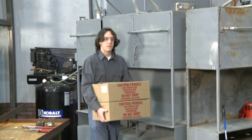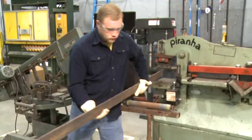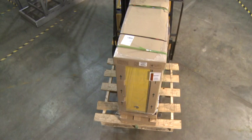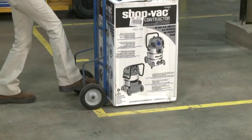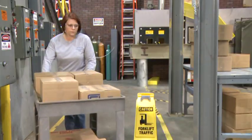Material handling is a broad term that encompasses both manual handling, which is the lifting, carrying or moving of objects without assist devices, as well as the moving of loads with mechanical aids such as hand trucks, pallet jacks, forklifts, and other material handling equipment.